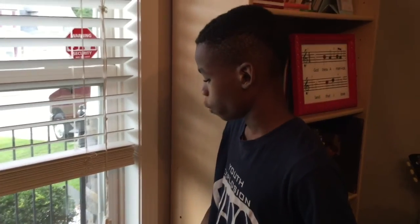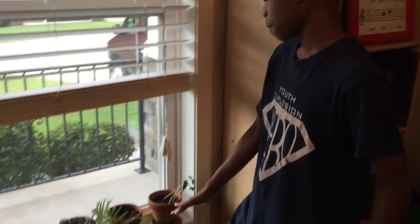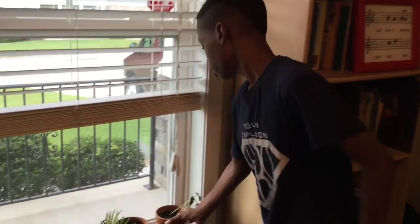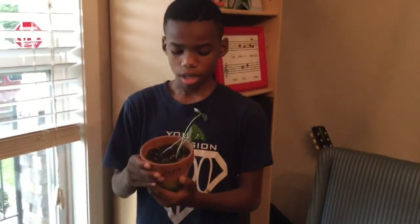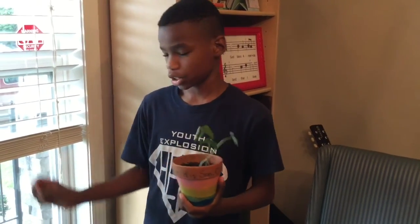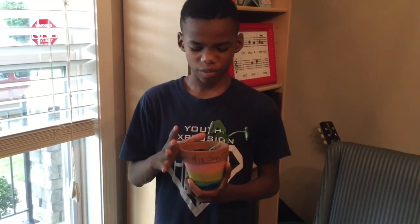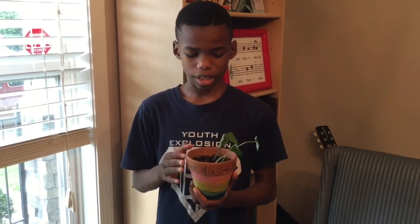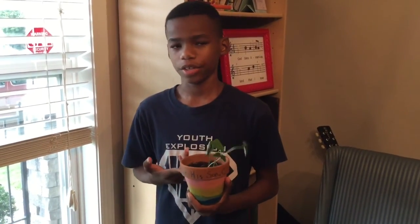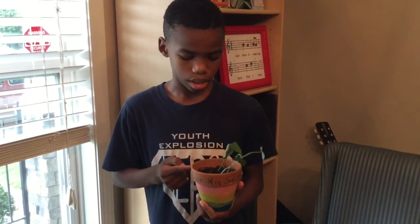Hello everybody. Welcome back to Sower and Seeds. Right here we have clay pots and plastic pots right over there. Now let's first talk about the clay pot. This clay pot is a certain type of clay pot where we were actually going to sow certain types of seeds, but this was from project number one and this is Northern Beans.